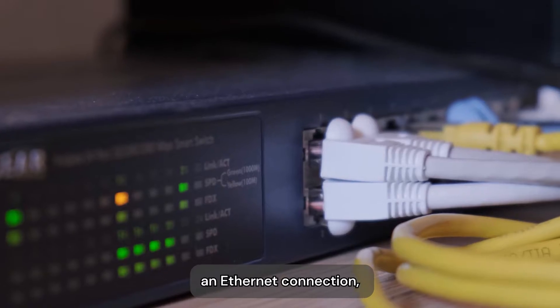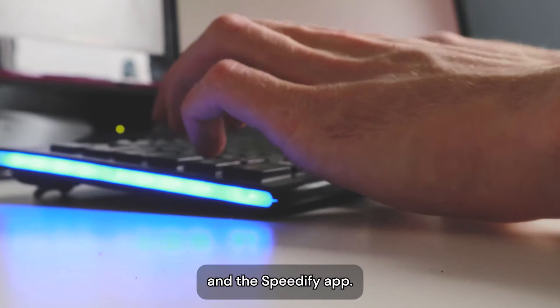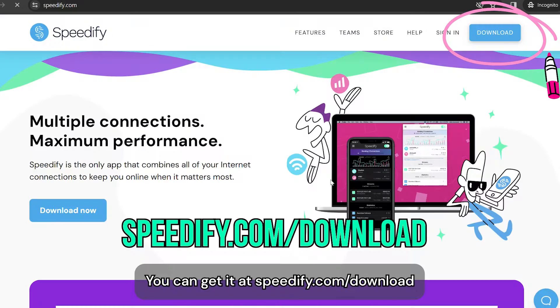Here's what you'll need: an Ethernet connection, a Wi-Fi connection, a PC, and the Speedify app. First, make sure to download and install Speedify on your PC. You can get it at speedify.com/download.